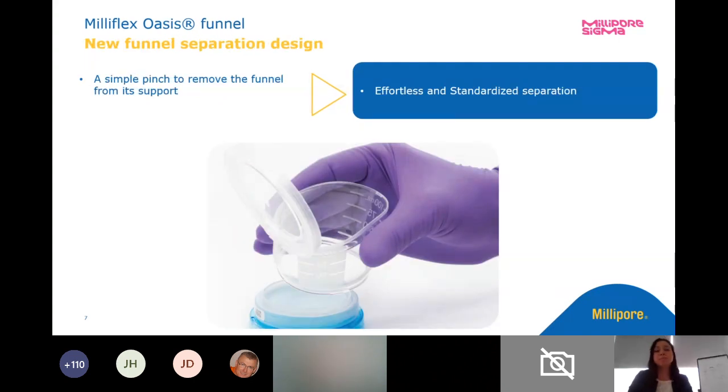The funnel separation is probably one of the biggest changes in the workflow as far as convenience goes. Previously you had to take your funnel off the pump, press it onto the auger cassette and really snap it — so much so that we had a device called the Millisnap that did it for you. Now it's really just pinching it and it pops right off. Really taking the ergonomics into designing the product and making it a lot more simple for everybody.